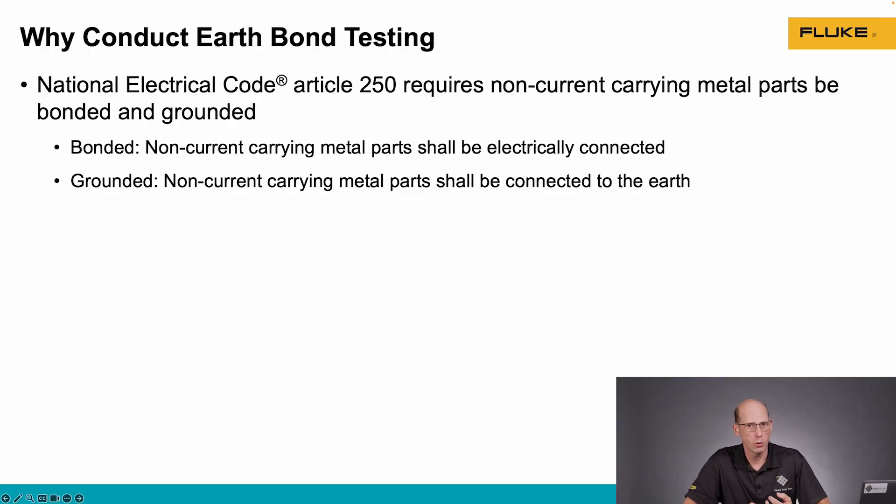First, it's important to know some definitions. The National Electrical Code, Article 250, requires that non-current carrying metal parts all be bonded together and then grounded. Bonded means that the metal parts are electrically connected together.